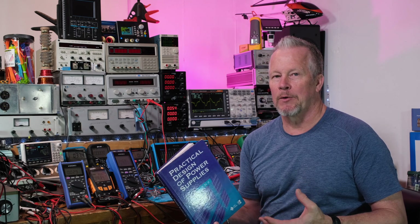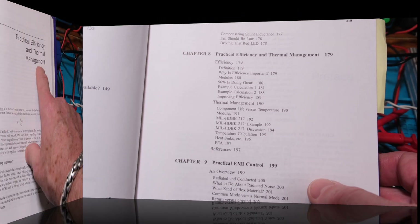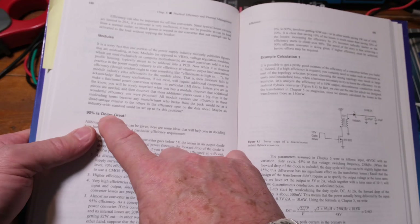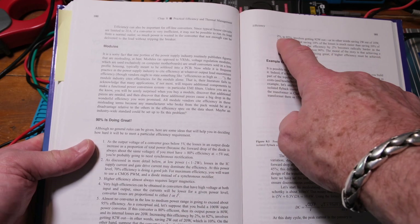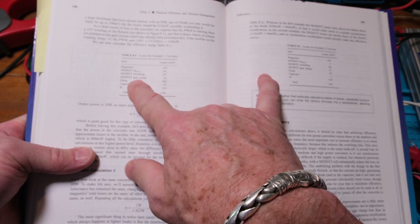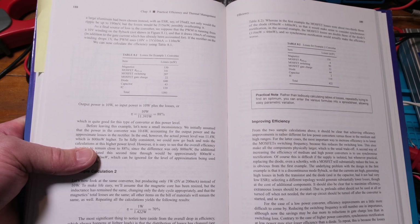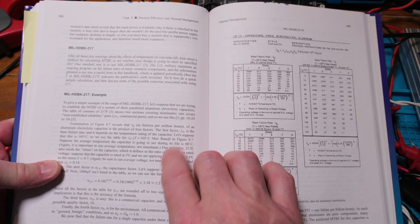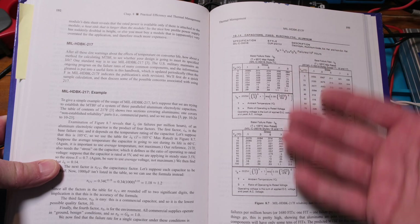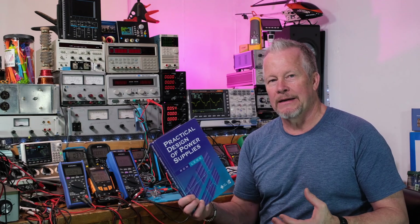Next he goes into the practical design of efficiency and thermal management. He references MIL handbooks — military design guides — and covers the MIL-STD-217 reliability standard, walking through the math to show how it's used to de-rate components like capacitors. He gives examples showing that 90% efficiency is doing great, discusses how it's radically harder to gain that extra 2%, and shows how to build tables accounting for losses and identifying where they occur.